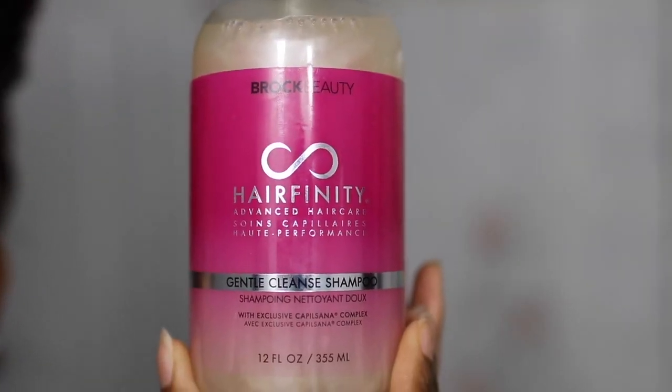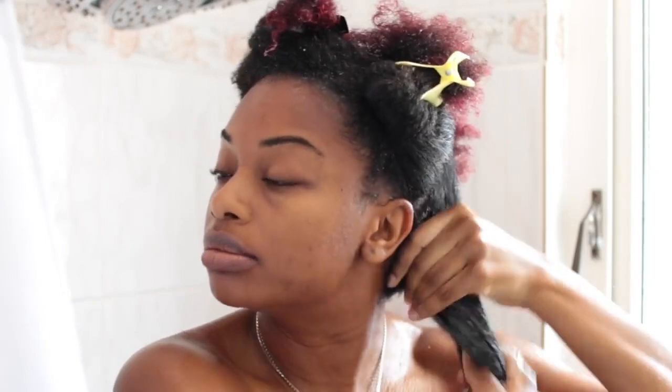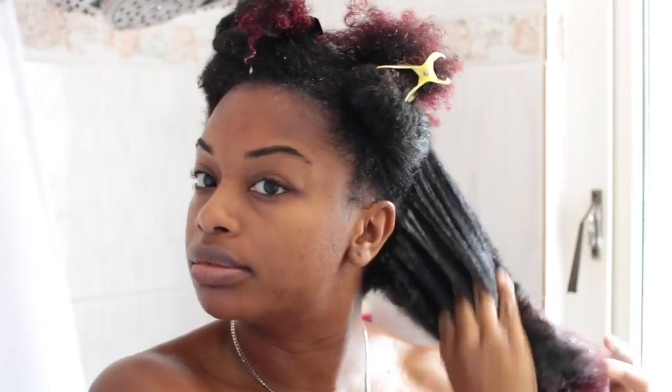So the first product I'm going to be using is Hair Fitness Gentle Cleanse Shampoo. I'm just going to start off by applying the product to the front portion of my hair and then working that in. The great thing about this shampoo is that it removes buildup without making your hair feel dry. Now moving on to the back section, working the shampoo in from roots to ends.